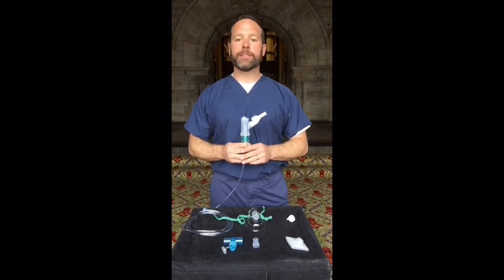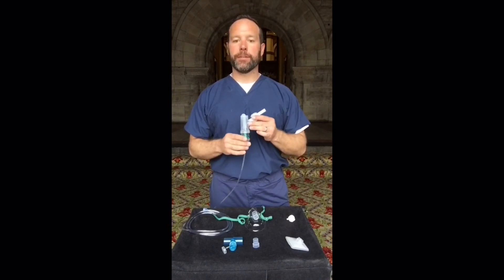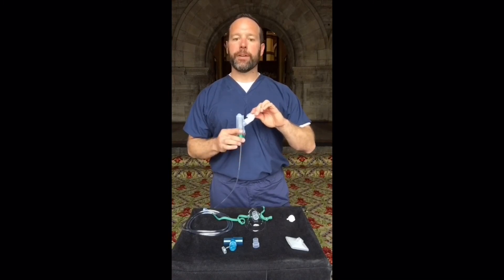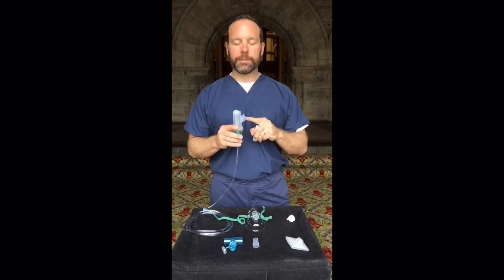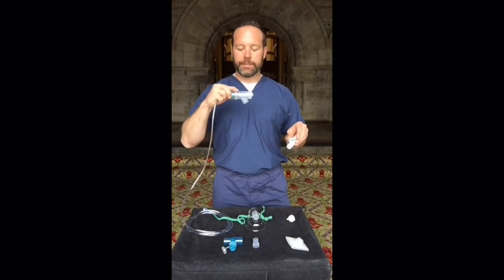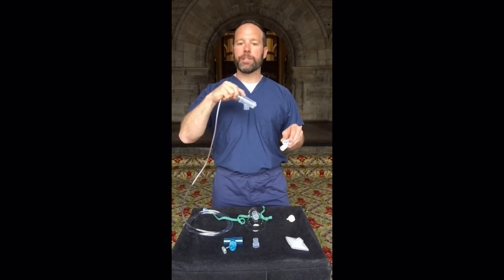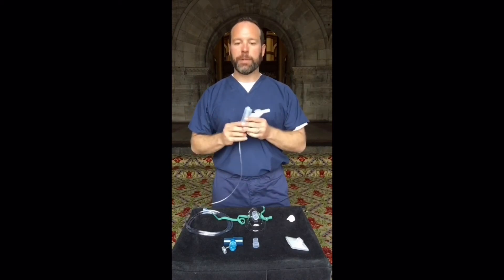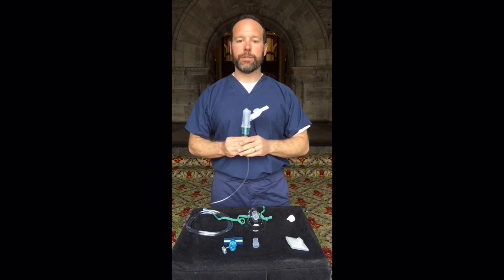When the Nebutek begins to sputter audibly, the treatment is concluded. To empty the residual volume, remove the mouthpiece. There's a large sputum reservoir that must be drained as well — take the device and turn it sideways so the medication can be emptied out from the side elbow. Replace the mouthpiece and save for future use.